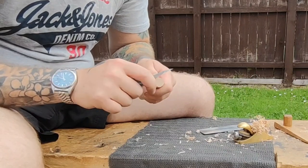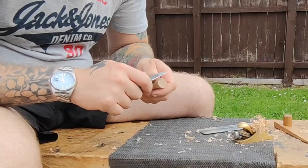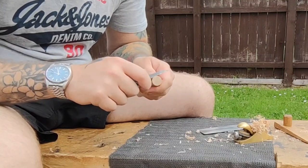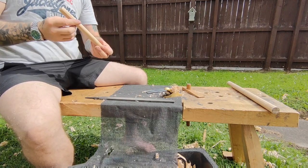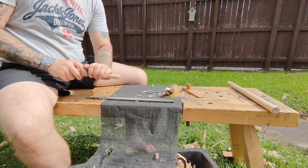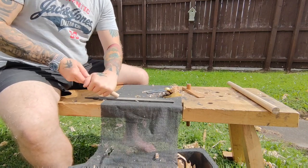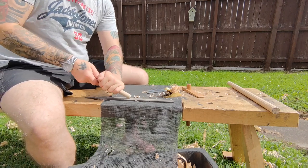To finish off the peg I just create a little chamfer all the way around. I use my marking knife just to get rid of the material quickly, and then I finish up with a file to make everything nice and smooth.